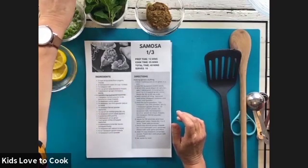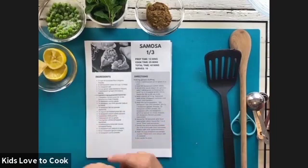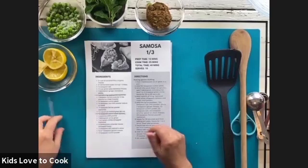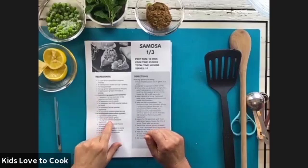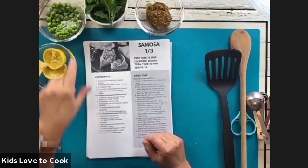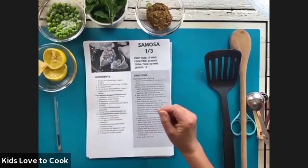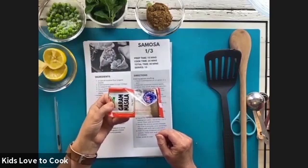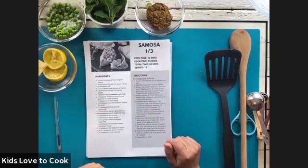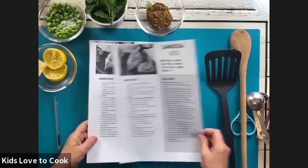You'll need some oil. Ajwain — that's actually caraway seeds, but if you haven't got them, that's fine; we'll use some more fennel. You'll need some potatoes, some more oil, some chilies if you want it spicy, some coriander leaves, some extra salt, garam masala — which is like another spice — and some more cumin powder. That is a lot of ingredients we wouldn't normally have.